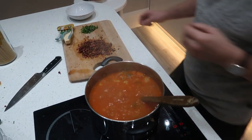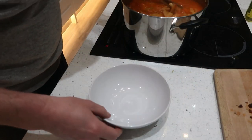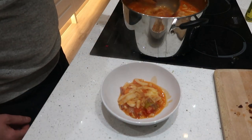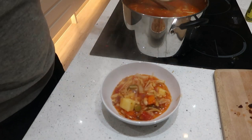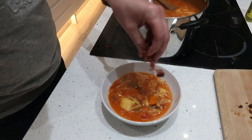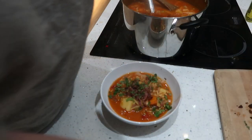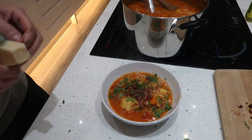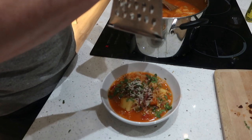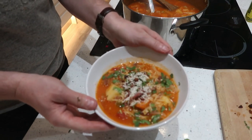Let's get this dished up. Nice big ladle full. And on top, sprinkle your bacon and coriander. And there we are, finished! How good does that look?